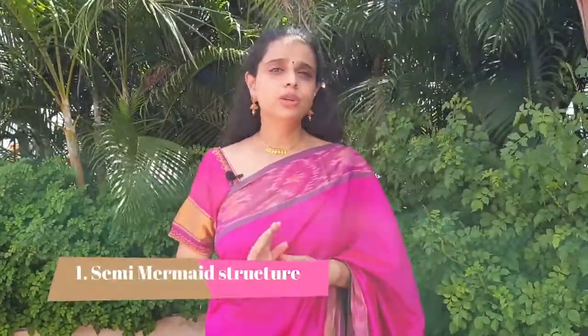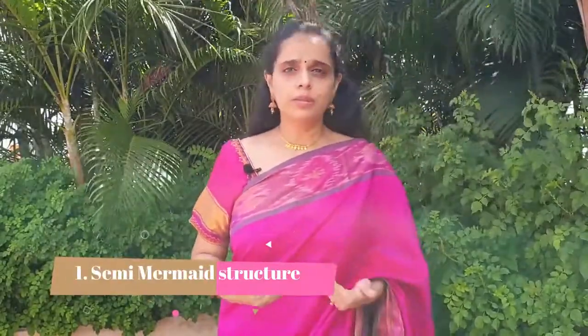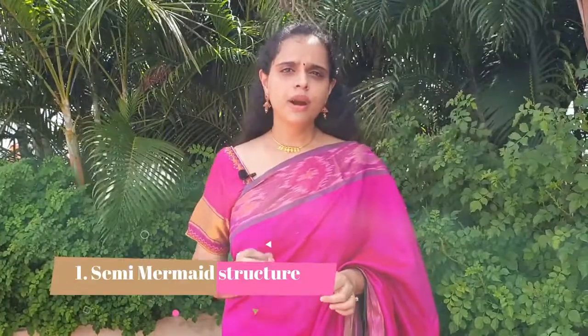In this video we're going to quickly look at the various features of our saree shaping in-skirt that makes it the best choice for an in-skirt. Our in-skirts have a semi-mermaid structure that gives you great shape to flaunt your drape. It's neither too tight that you can't breathe, nor very loose, but has a firm, comfortable hold around you.